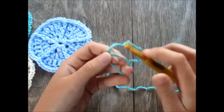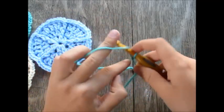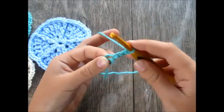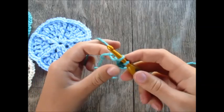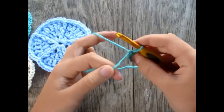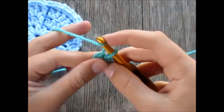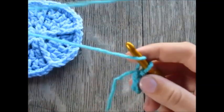First, make a slip knot and chain four: one, two, three, four. Now on the first chain, insert your hook, yarn over, pull through that chain stitch, and pull the first loop through the second — that's a slip stitch. Now we are going to start our first round, working stitches into this loop in the center hole.